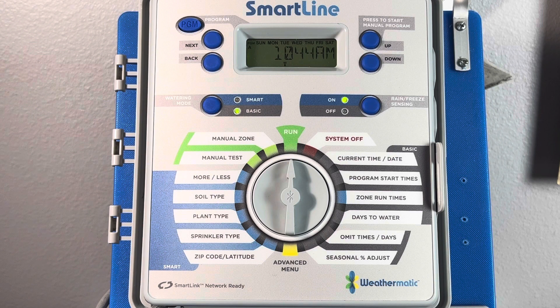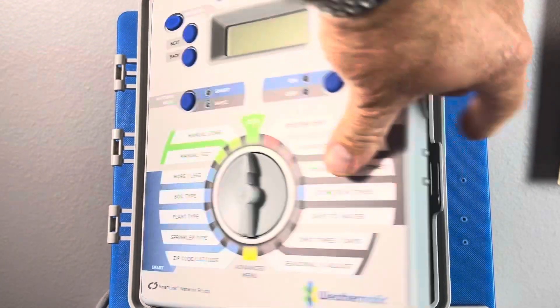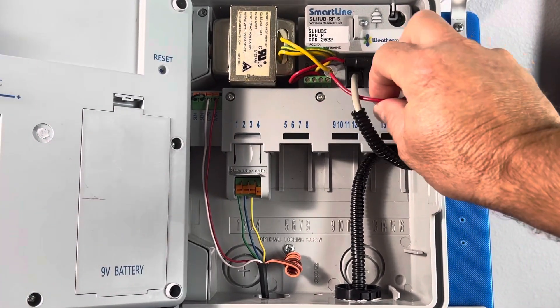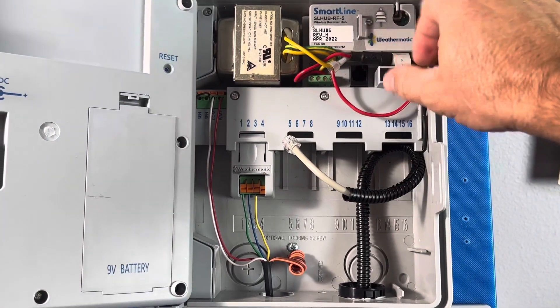So if you're getting an SLW error in relationship to communications or temperature issues, you will be forced to reset the weather station hardware. To do this, we first open the panel to access the interior of the cabinet and then we're going to unplug our air card from the controller's cabinet and just set that aside for now.